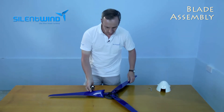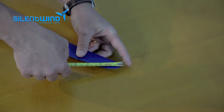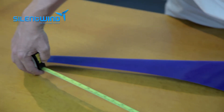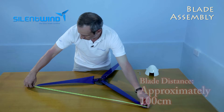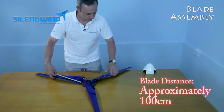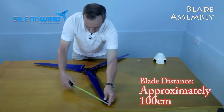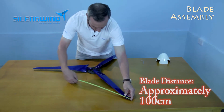With the tape, we can measure from this tip to this one. The normal distance is around 100 centimeters. Here it measures 99, and the other pair measures 101 — about one centimeter difference, which is acceptable.